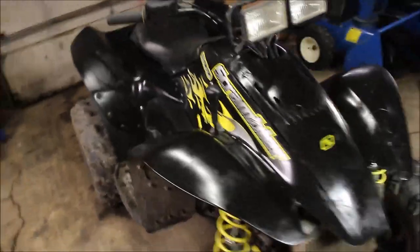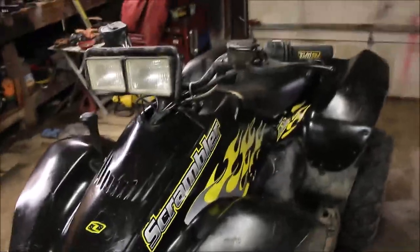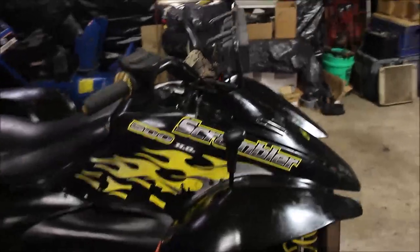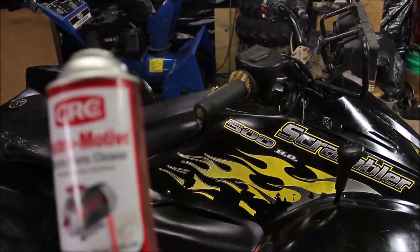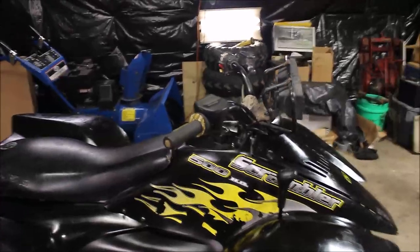I got the cover back on and cleaned up my terminals. Two things to keep in mind after you're done cleaning: I like to use an electrode cleaner — not going to name drop here — and put a little dielectric grease on the ends of your terminals.